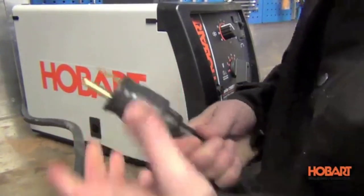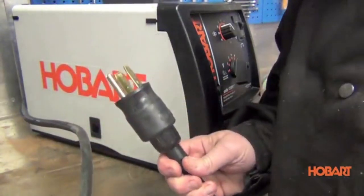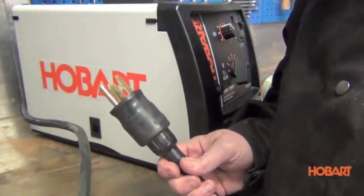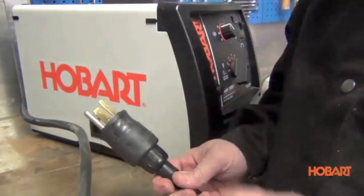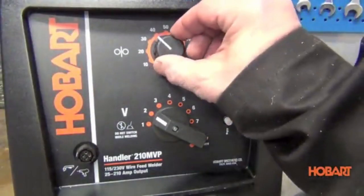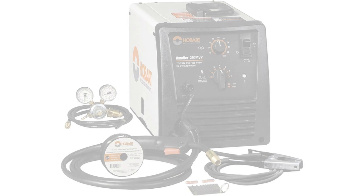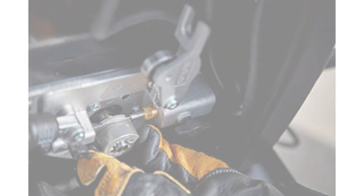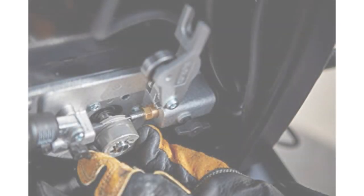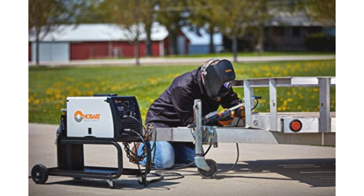Starting at number 1: the Hobart 500-559 Handler 140 MIG Welder 115V. The Hobart 500-559 Handler is my first love, giving me easy access to the world of welding. Hobart's 140 molded me into the welder I am today. The first thing you should know is it supports both gas-powered welding (GMAW) and flux-core welding (FCAW). I started out with flux-core because it made less sense to spend more on a gas cylinder.